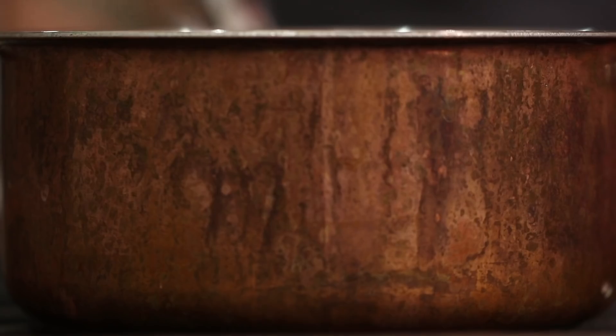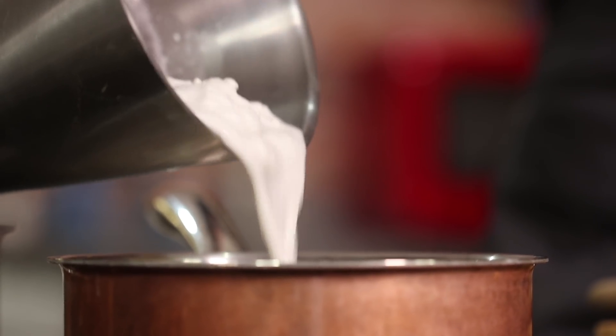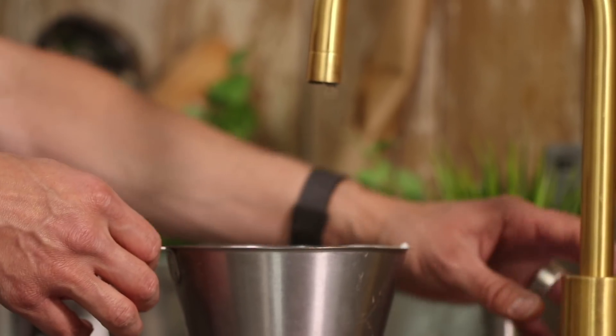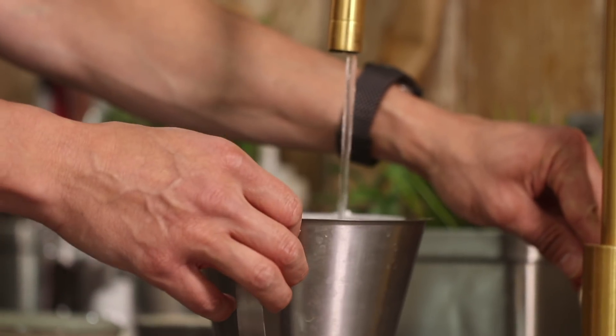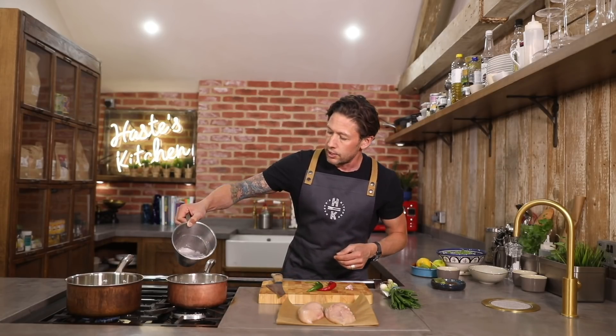That pan can go straight onto a nice boil. In the second pan we're gonna make this really simple broth. Into this one I'm gonna add 400 millilitres of full fat coconut milk, and then another 100ml of water. A little stir around, making sure you get all the coconut and just add that as well.